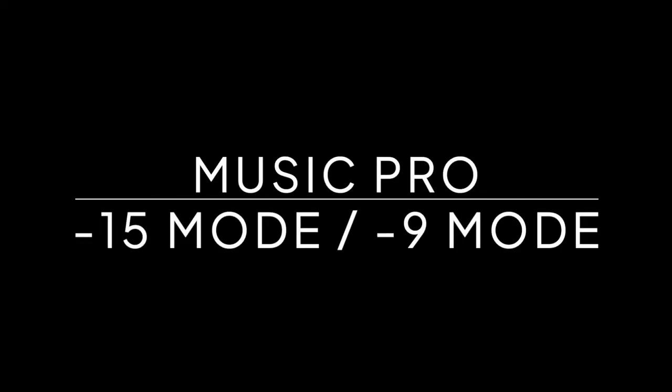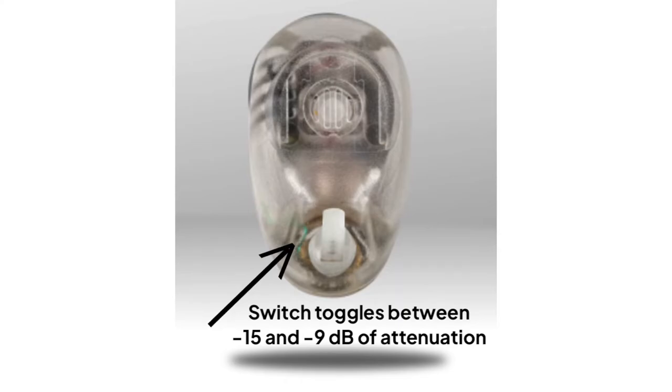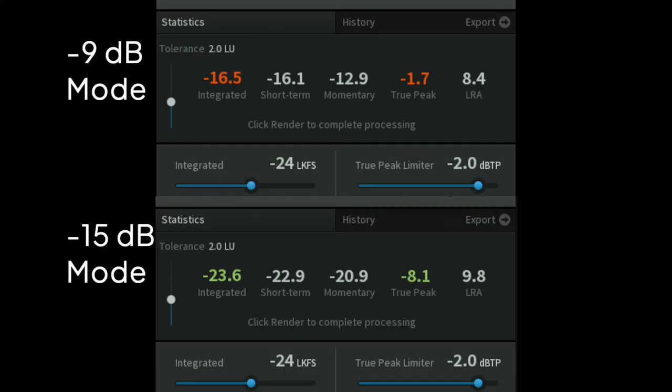You'll next hear the same snare drum sample with the Music Pro set first to negative 15, so more attenuation, and then negative 9. I expected to hear some distortion or clipping because the music was definitely over 100 dB, but this actually wasn't the case. The difference between integrated loudness and true peak between the two settings was about 7 dB, which matches up well with published specs. Keep in mind we're changing attenuation here, not the limiter threshold, so all sound is attenuated.